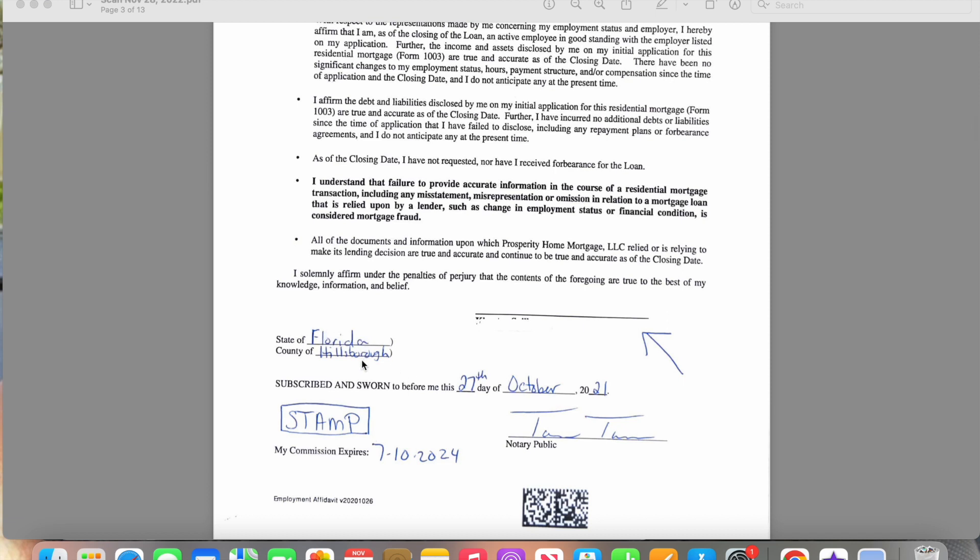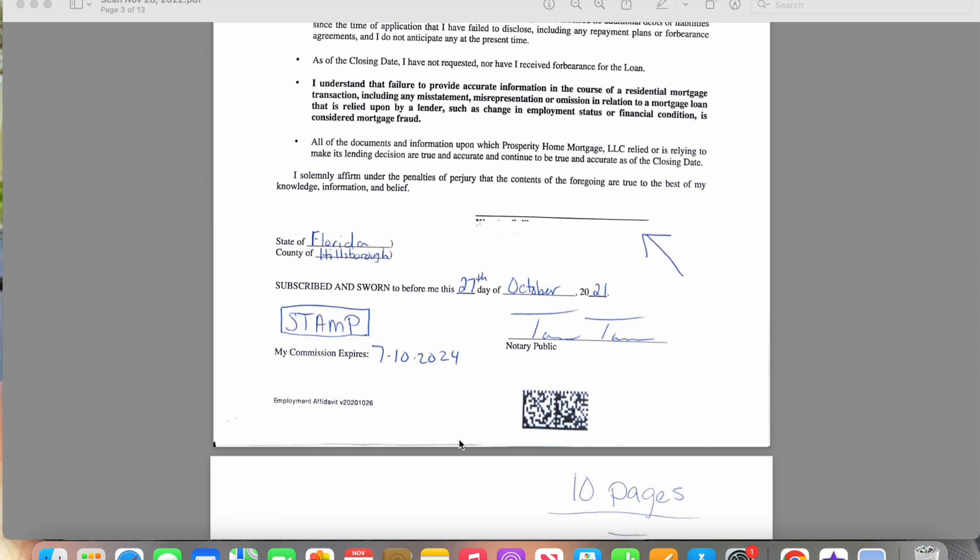You would put your state, your county, the day that you are completing these documents. You would sign your name, stamp, and put the day your commission expires. Now, if you notice, at the end of some of these pages there's a little barcode thing. The original documents are legal-sized documents, so when I printed these out to teach you, I printed them on regular letter size. But when you're a loan signing agent, you have a printer that prints legal and letter-sized papers. Your printer and your computer will talk together and print these documents out the correct size — that's how they know if they were printed correctly. So if it's not there, they're going to know that you didn't print it on the right size. You need to print it out the right size.